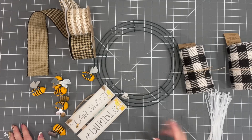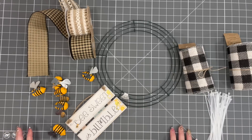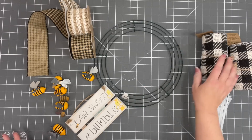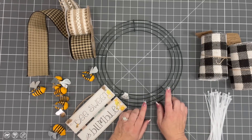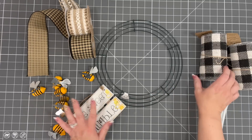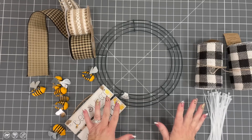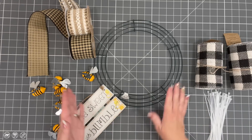For this wreath, when you think of spring, what do you think of? I think of gardens and bumblebees. This is a great wreath that'll take you through the summer too, so you get two seasons in one — always a win. If you want to keep it smaller I'm making a medium-sized wreath, but Hobby Lobby has a 16-inch wreath form this would work beautifully on. You'd use the same products but need more burlap and maybe a little more ribbon.